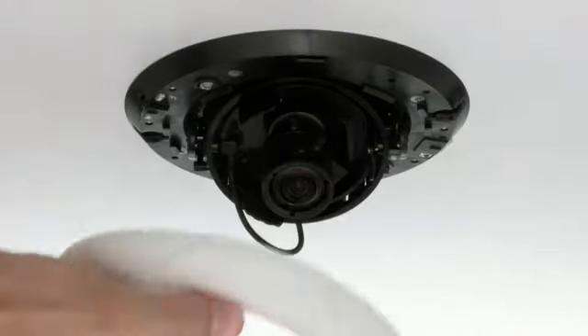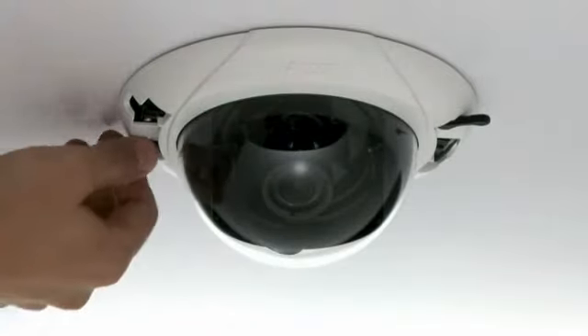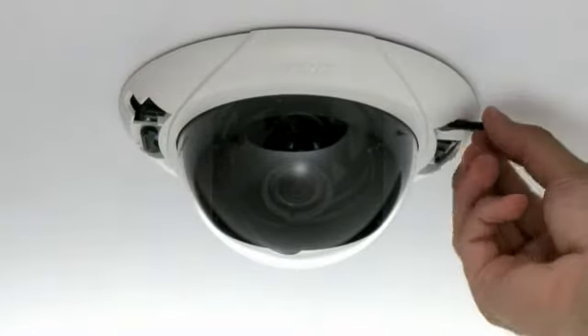Once the camera is positioned, the bubble simply snaps on, like this. The snapping noise you just heard lets you know that the dome is securely in place. You can then lock it down by simply locking the two tabs on either side of the back box.